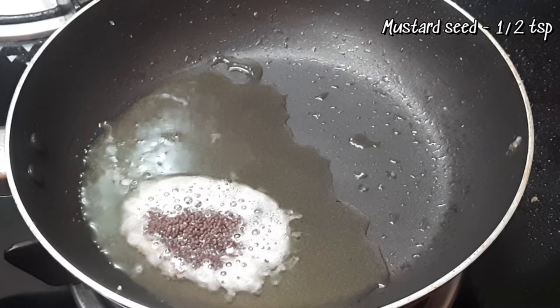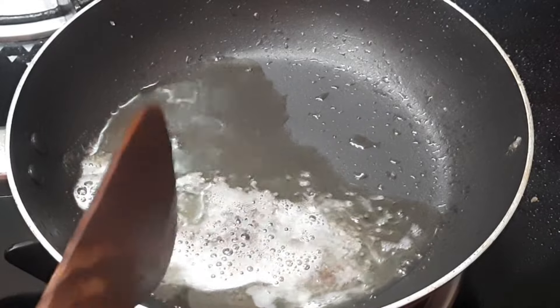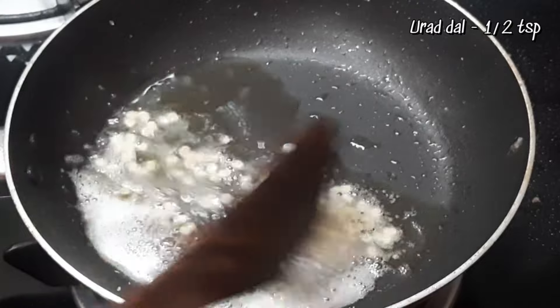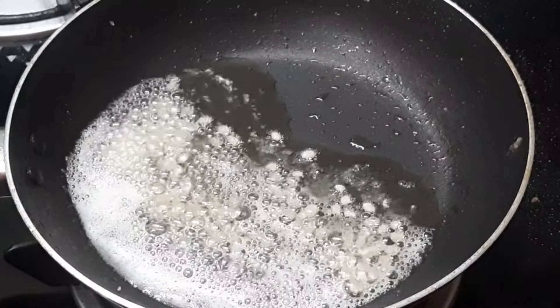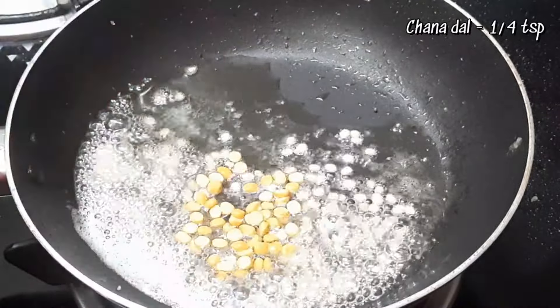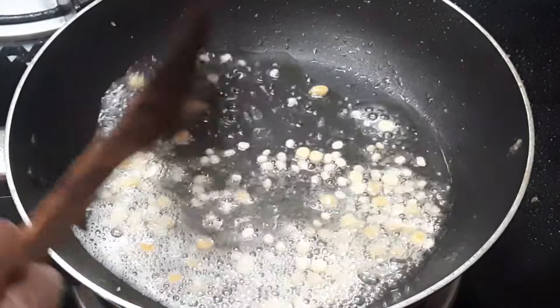We add 1 cup of tea, then 3 cups of tea. Put the tea and water. Leave 1 cup of tea — it's a brown tea. Add 1 cup of tea and let it cook. We will add 1 cup of tea.